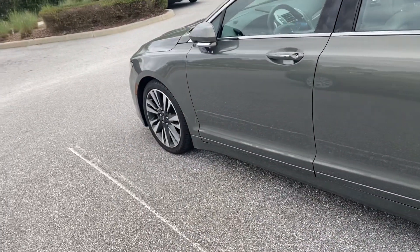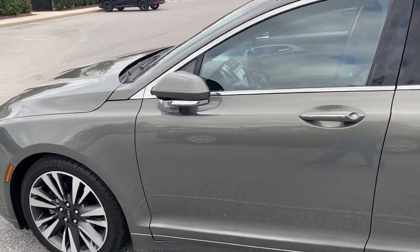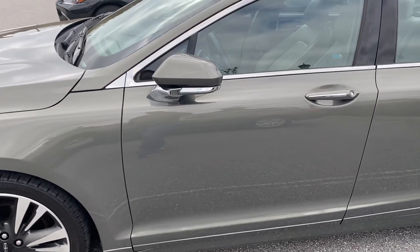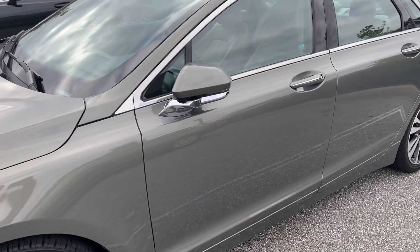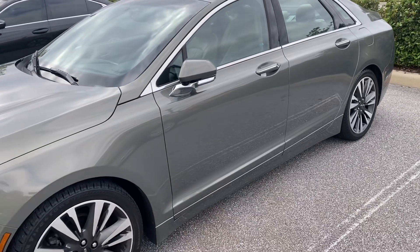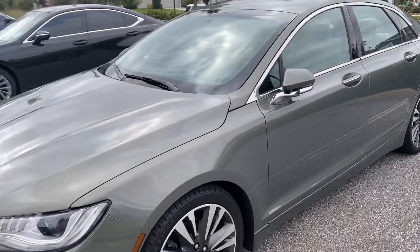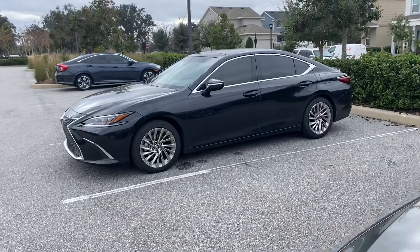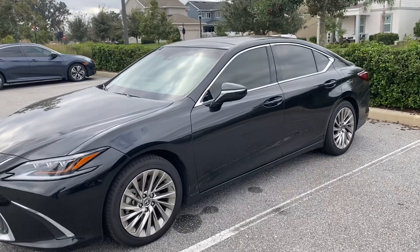Other exterior features: the Lincoln has power-folding mirrors that fold when you lock the car and unfold when you open the door and close it. The 2019 Lexus ES350 does not have power-folding mirrors — they did not add that until 2020 — so on the Lexus these are manual and you have to fold them yourself.